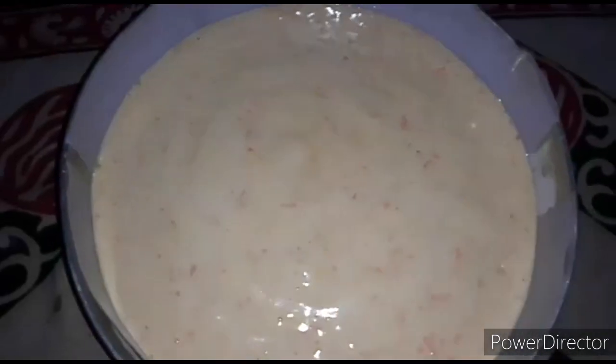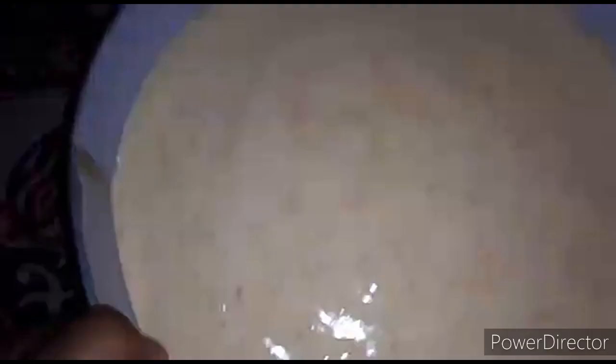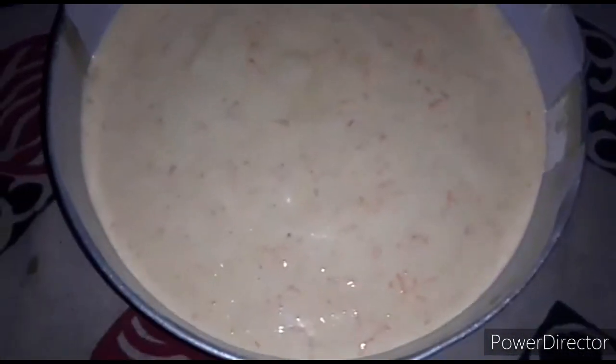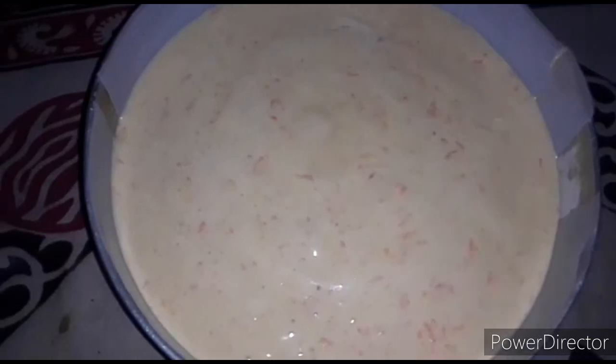This batter is ready. The butter paper is ready for the cake. We are ready to put the cake in the oven.